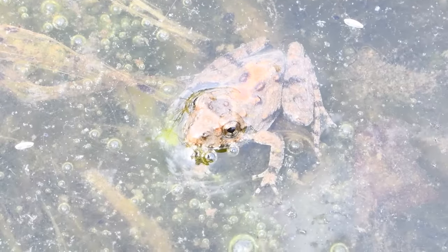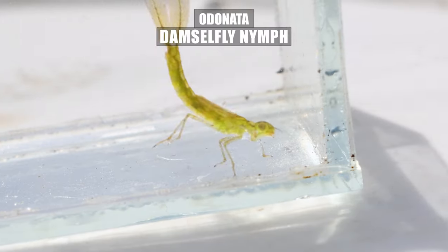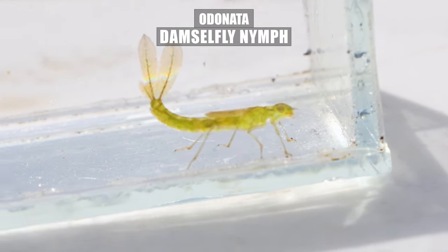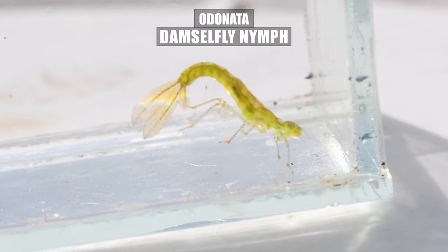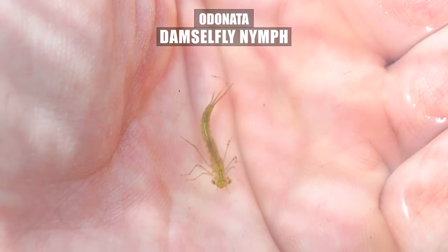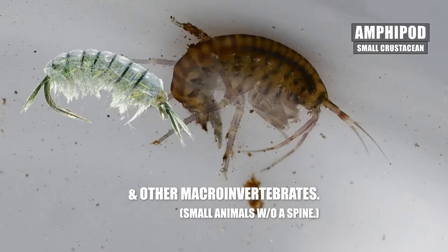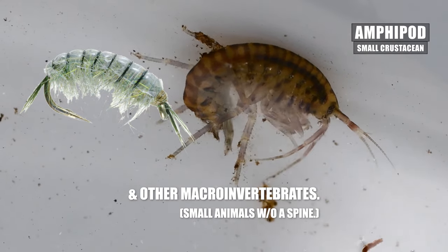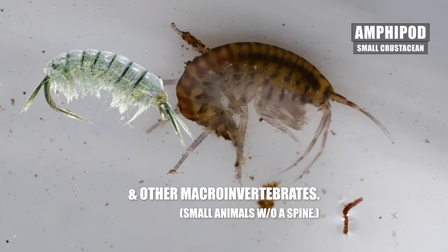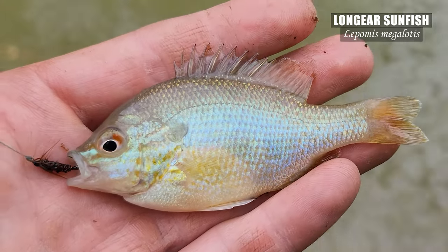Spring is here and with the changing season we also get a drastic change in the insect community — lots of hatches. As we know, insects in both their adult and larval forms can make up a large portion of the diet of many species of fishes, especially our common sunfishes. Many flies resemble insects in some life stage, so flies are an ideal artificial bait from spring to fall, especially on bodies of water that don't let you use live bait.